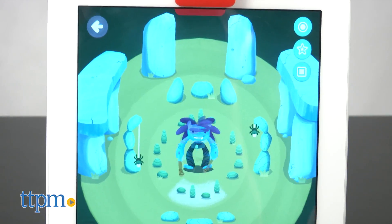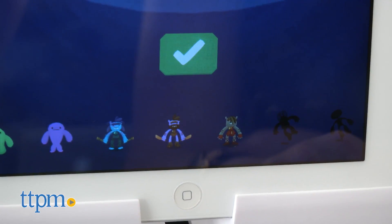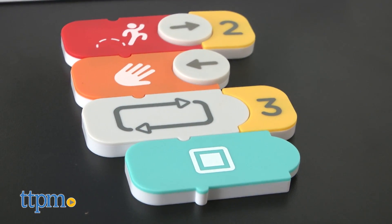In addition, with each level completed, you'll unlock new features within the app, such as new characters or access to things like the Jam Session Room, which is basically an open-ended area for kids to play and test their own musical and coding ideas.